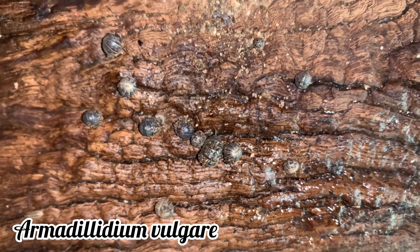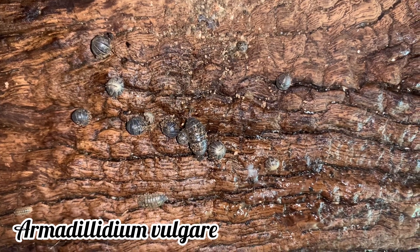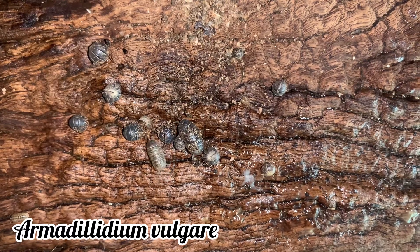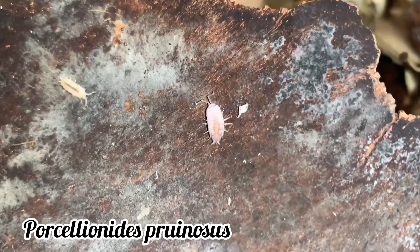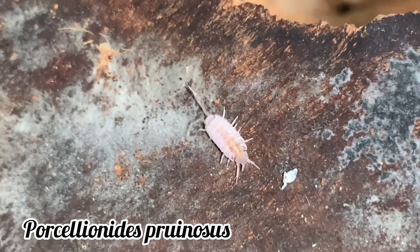The majority of isopod species are unique when it comes to their physical appearance, which enables them to be easily identified. Some species can roll up into a ball, such as the Armadillidium vulgare, while others have a velvety texture, such as the Porcellionides pruinosus. But some species are not as easy to tell apart.